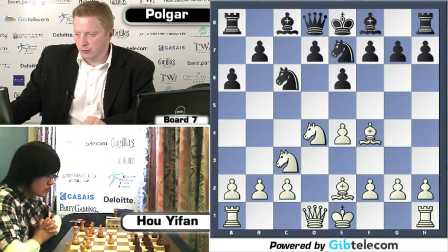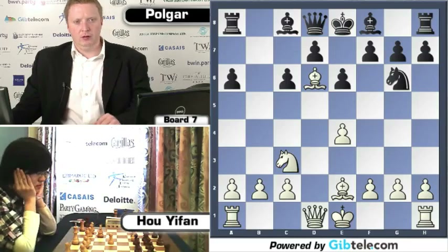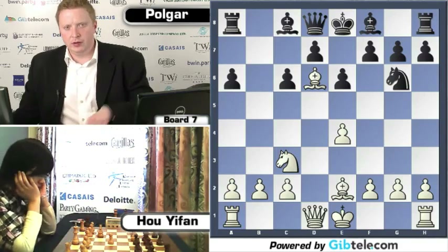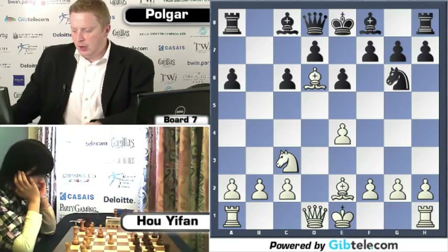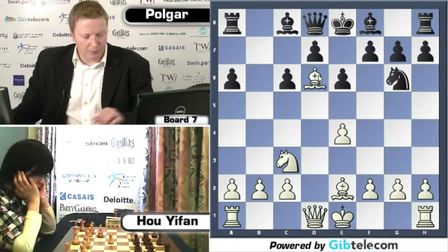The idea is to take on D4 and go Knight C6, or to play Knight to G6. Bishop to F4 is played, and now Knight to G6, gaining a tempo. Bishop to D6 — White is aiming to get a slight advantage, a slight edge with this Bishop to D6 move.